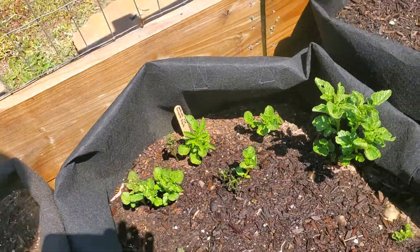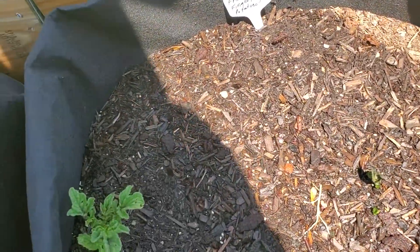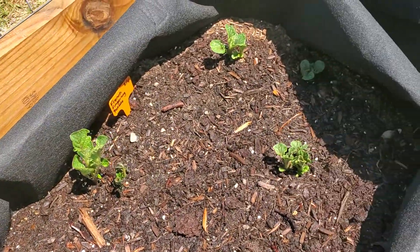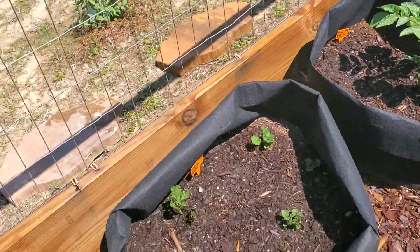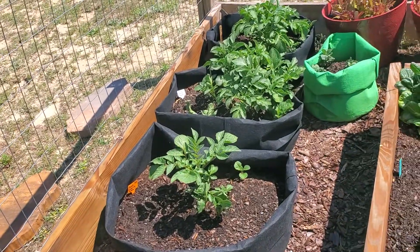What I was supposed to do was to cover these with more dirt, and that would have insulated the green parts as well as continued our growth on our potatoes. So that is what I'm going to do right now.